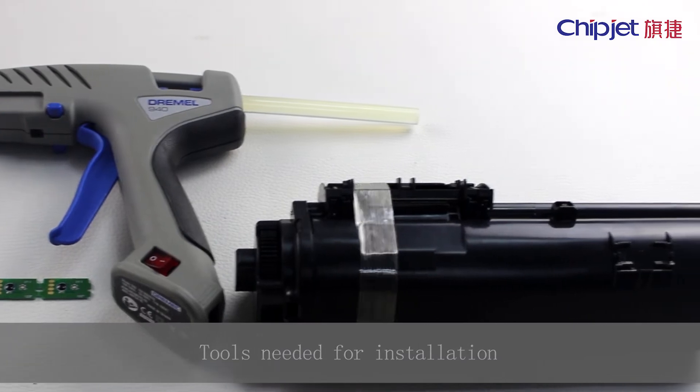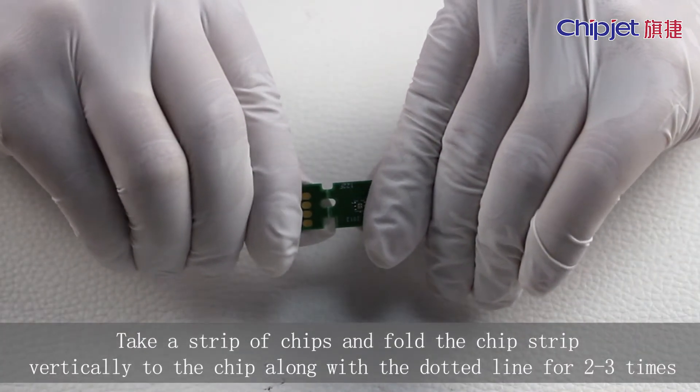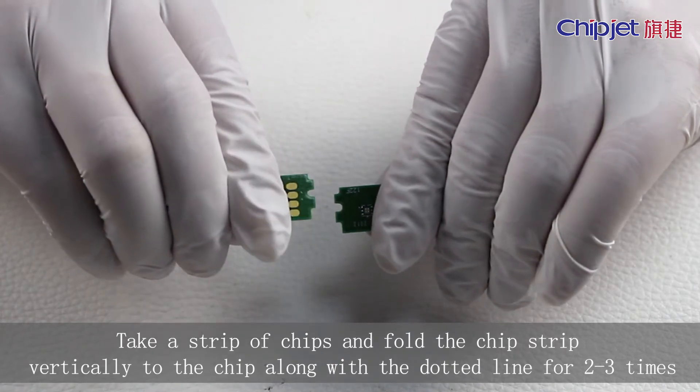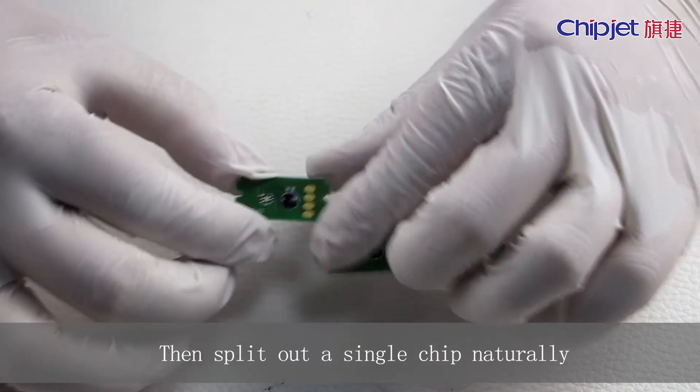Tools needed for installation. Take a strip of chips and fold the chip strip vertically to the chip along with the dotted line, two to three times. Then split out a single chip naturally.